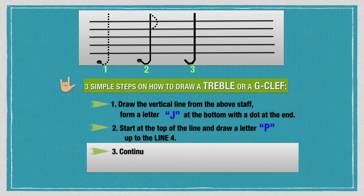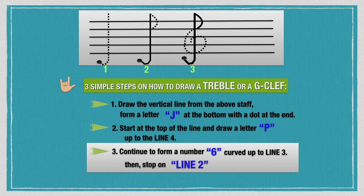Continue to form a number 6. Curve up to line 3, then stop on line 2, or the G line. And this is your finished product.